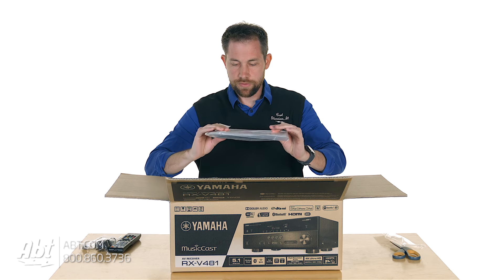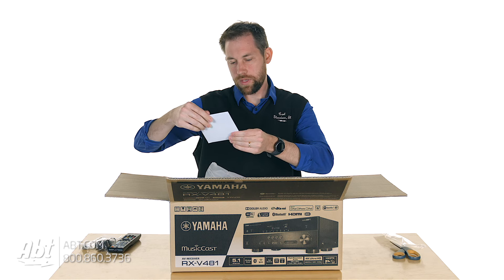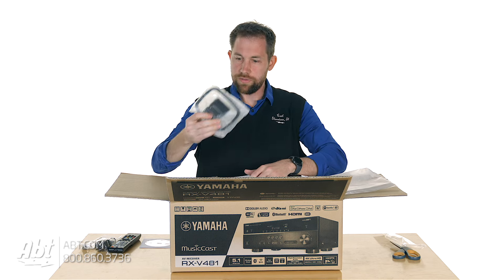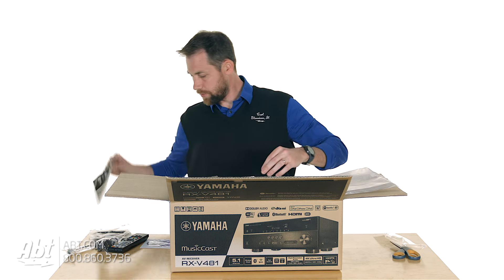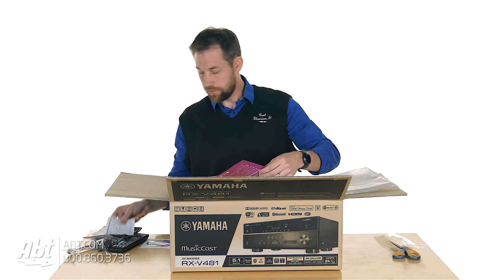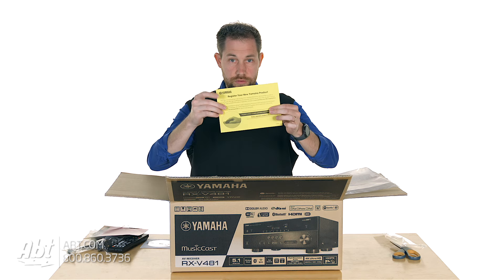And a bag of information here. We'll open that up and take a look at what's inside. We have an owner's manual on a disc. And we also have another loop antenna. We've got MusicCast information. Yamaha contact information for all over the world. And then we've got Spotify premium information.